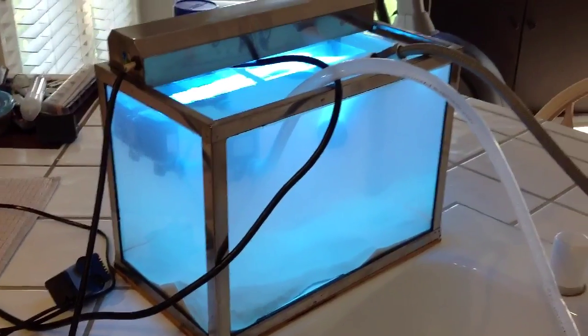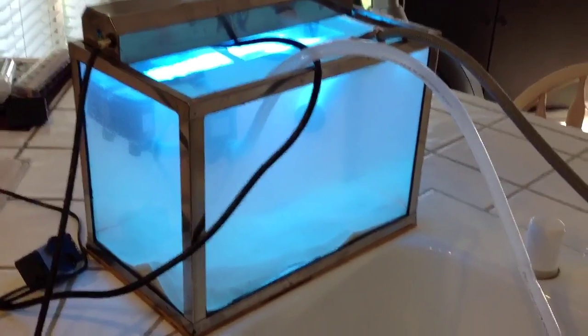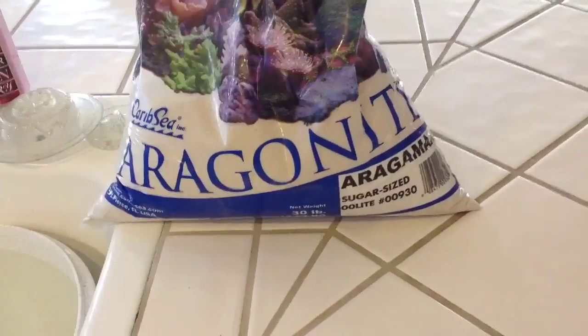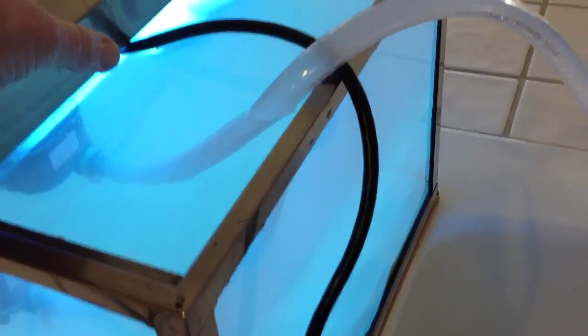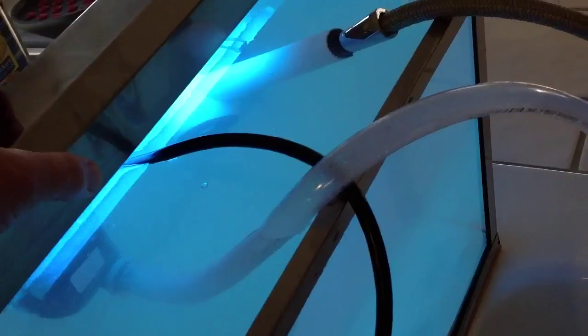It still has the original sealant. I tested it overnight and it didn't leak a drop. So now I'm putting in this aragonite sugar-sized sand — I'm washing it as we speak. I have already retrofitted the old stainless steel light fixture with an Odessa compact fluorescent, and that's working out pretty good.